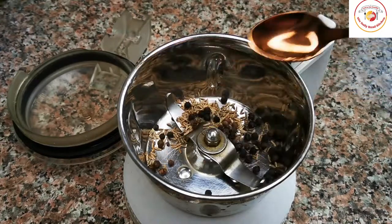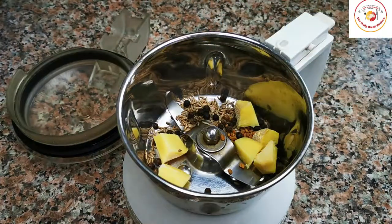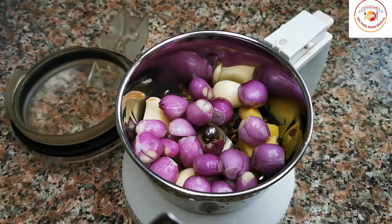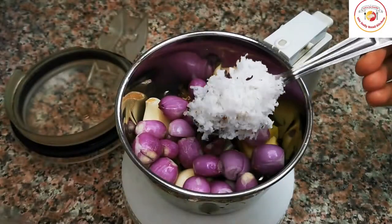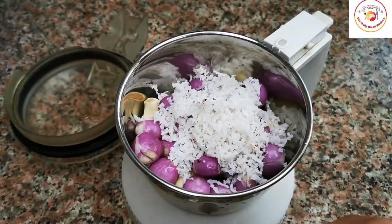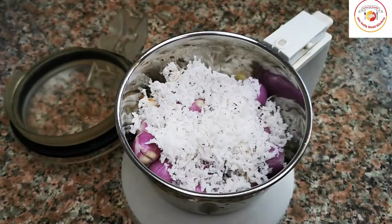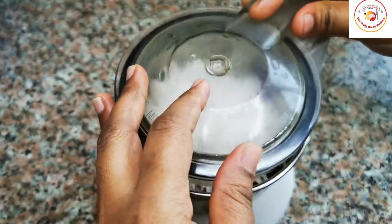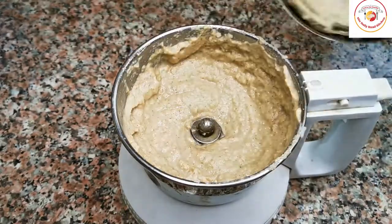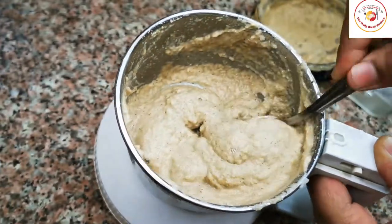We need to grind some spices like jeera, pepper, mati seeds, ginger, garlic, shallots (also called small onions), and coconut. Friends, check out the description box for the quantities. We're going to grind all these ingredients into a puree or paste. This is how it looks — the paste is ready. Now let's go for preparation.